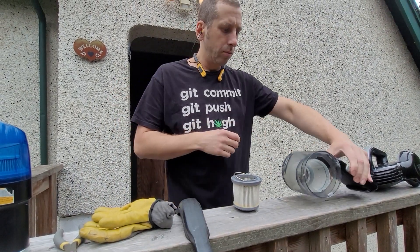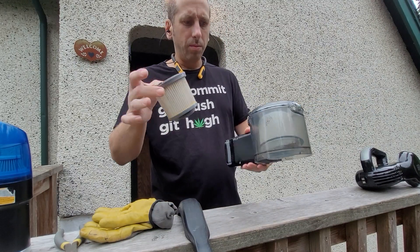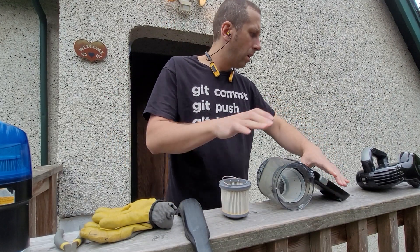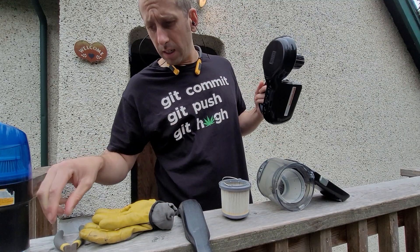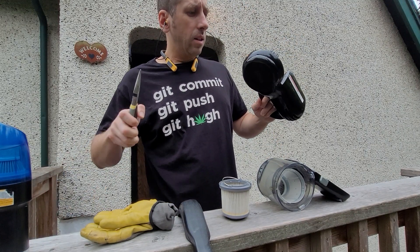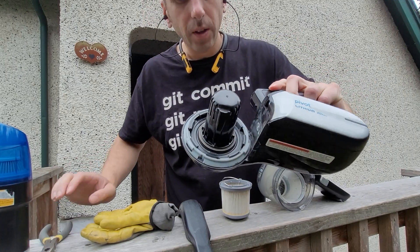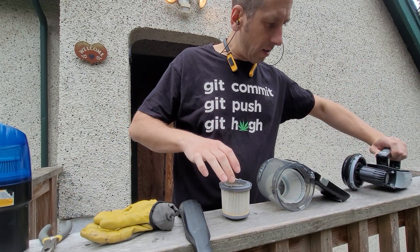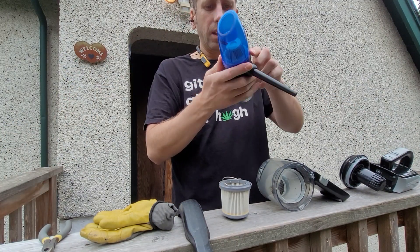Picked up a used Black and Decker vacuum. It turns on but there's no suction, I don't think. Let me double-check that. Okay, so first things first, need to clean it out.